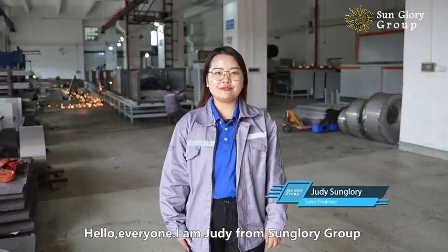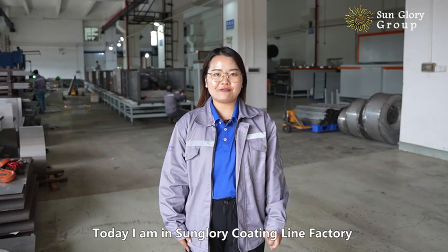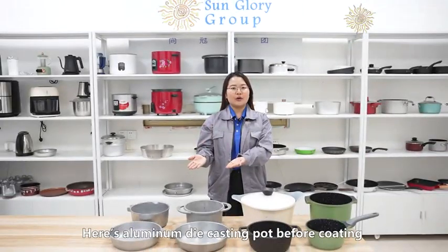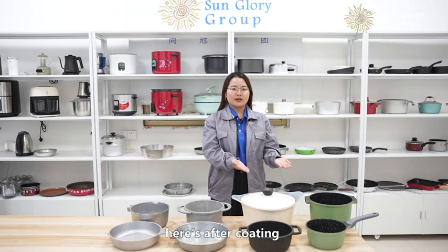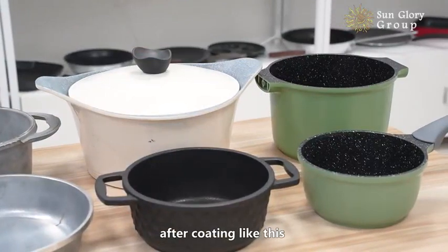Hello everyone, I'm Judy from Sun Glory Group. Today I'm in Sun Glory Coating Light Factory. Let's take a look. Here's an aluminum die-casting pot before coating, and here's after coating. They will be in very good selling after coating like this.